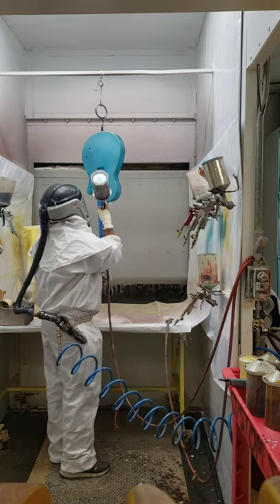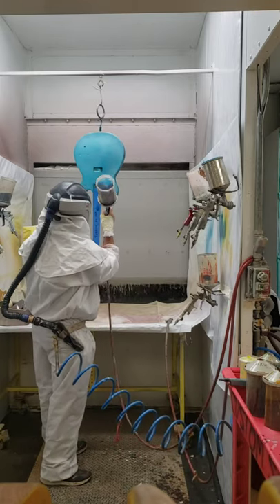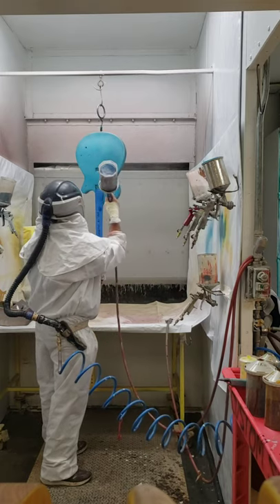But when you do that, it's easy to get a stripe if you put it on too heavy, and then you're constantly fighting and trying to get the rest of it even to match.